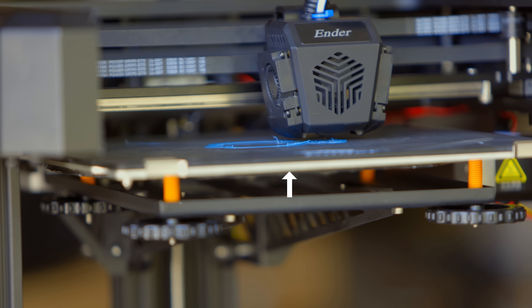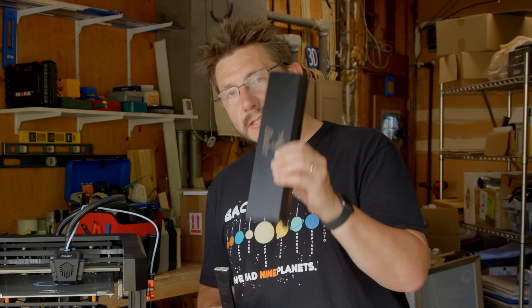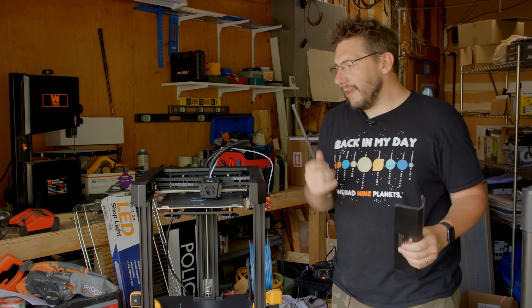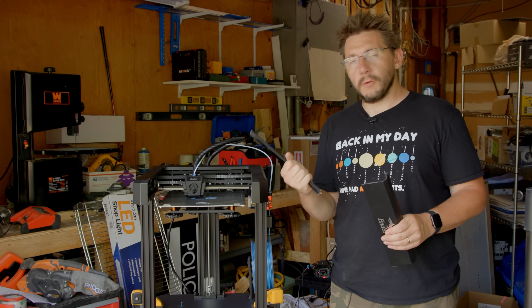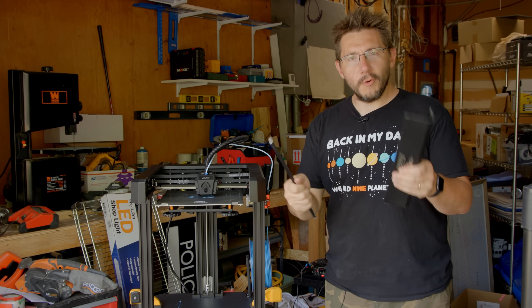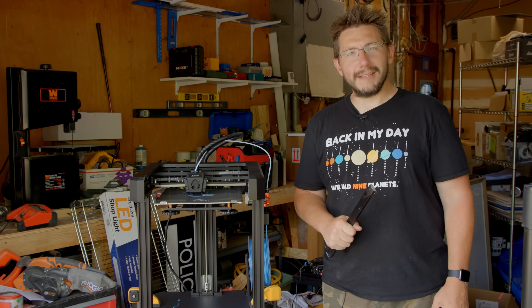All it took was a grinder and some imagination. I'm officially calling this the Ender 7 3DPN Edition. You have a better line of sight, you can see the plastic being laid down, the head movement, and you can troubleshoot when needed. When I started this print and the level wasn't right on, I was able to easily adjust it because I could see it. Plus, this is a solid chunk of metal and injection-molded plastic that isn't needed — it's purely aesthetic. If they were to sell these without the front bezel, every unit sold saves enough material to make one more. We're saving material and not utilizing stuff that isn't needed. I woke up today and chose violence, and I'm really happy I did.